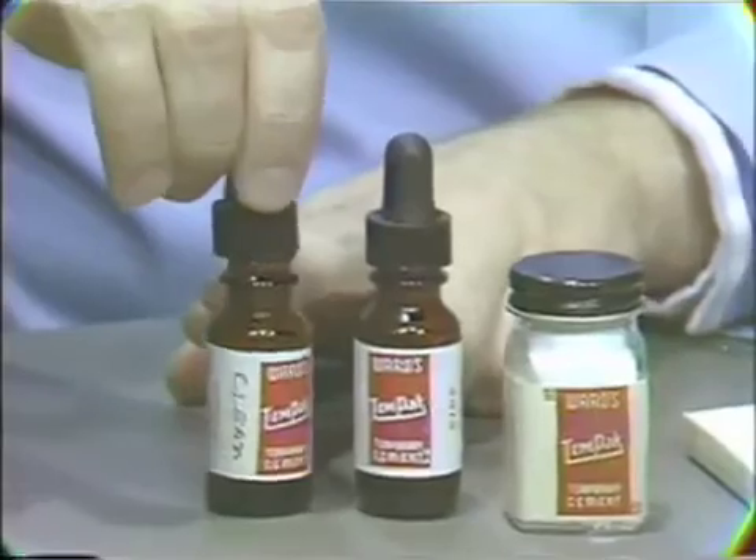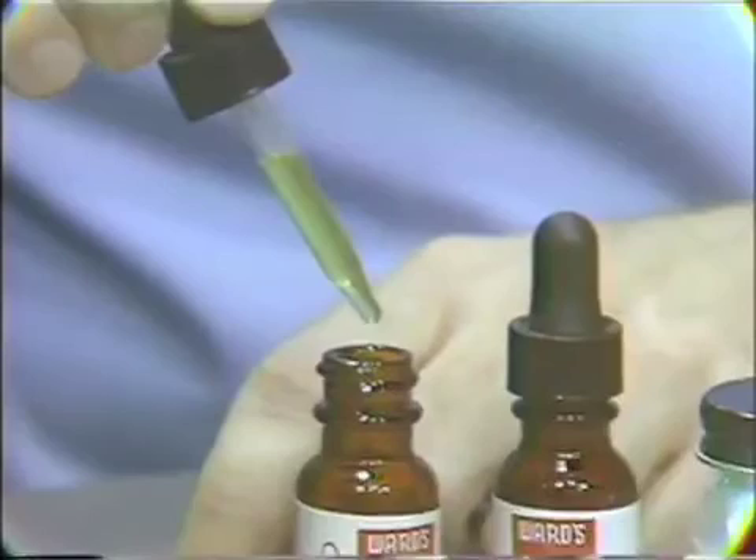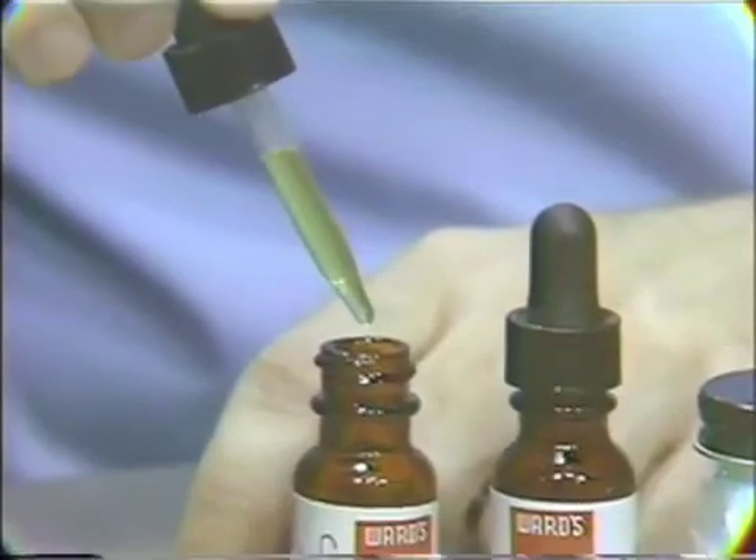On the other hand, in anterior areas where aesthetics are of prime importance, it also comes with an alternative colorless liquid.